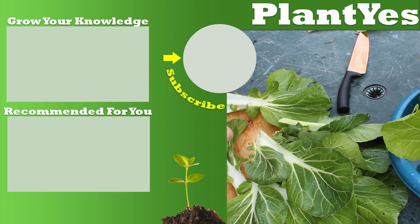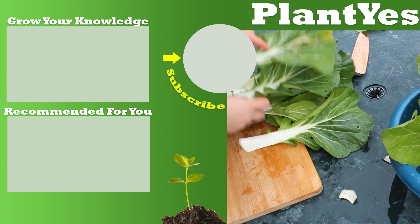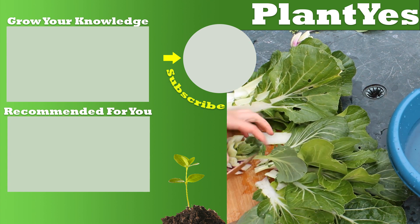Thank you for watching this video on how to grow bok choy. If you have enjoyed it, make sure to give a thumbs up to this video and subscribe to my channel. Have a look around and start to grow your knowledge! Byeee!